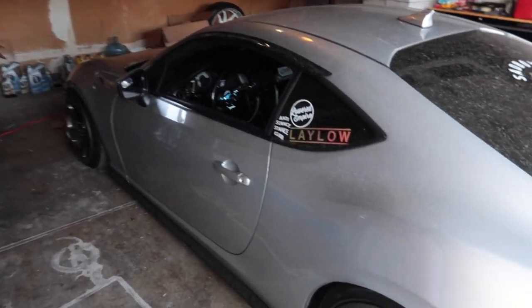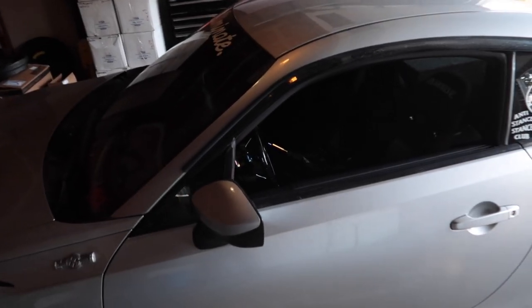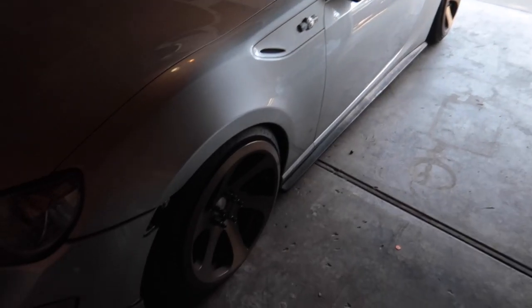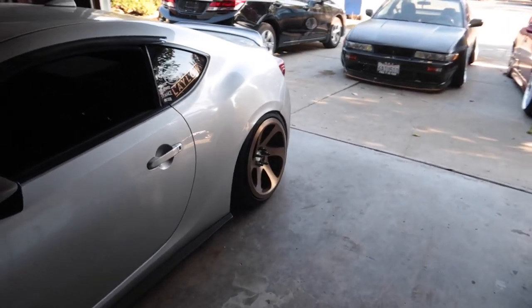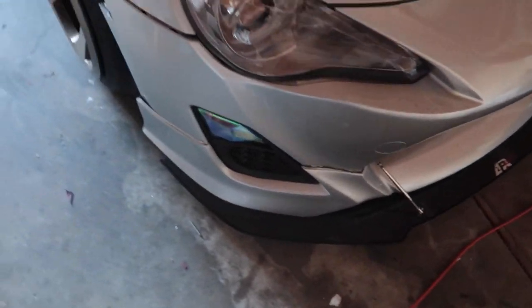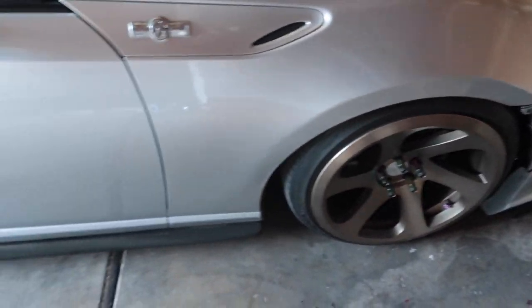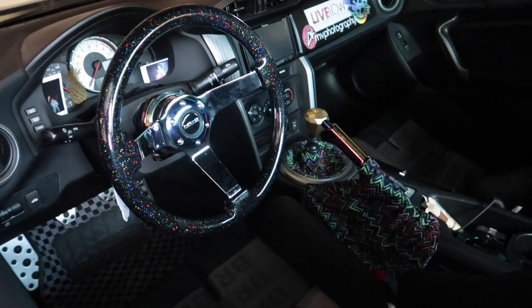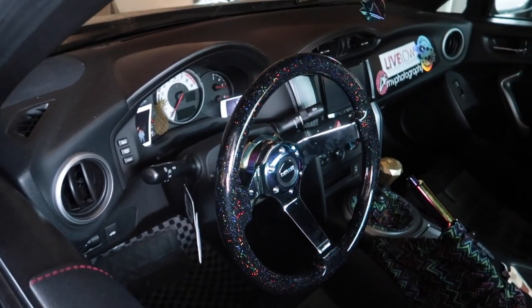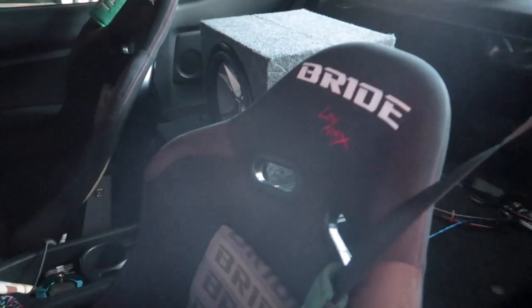What's up guys, hope you're doing well. Today's gonna be a pretty big day for me — I got my homegirl's 2013 FRS and today I'm gonna be bagging it. This is Melissa's car. She's already pretty damn low. Her fitment is not super aggressive but aggressive enough in the front where it pokes a little bit, and in the rear she's tucking just a little bit. She has an APR carbon fiber splitter with rods, Avid wheels, a DC Sport exhaust.